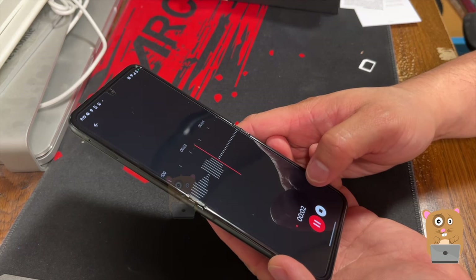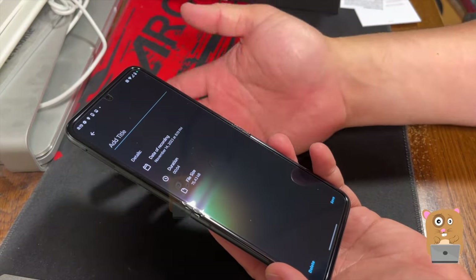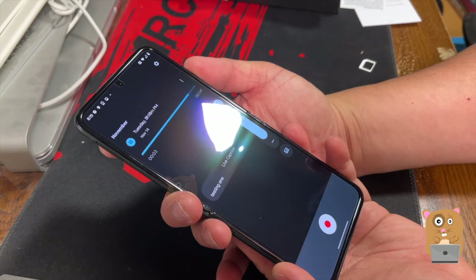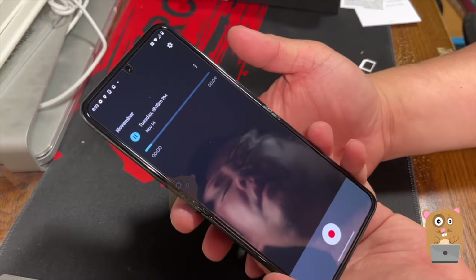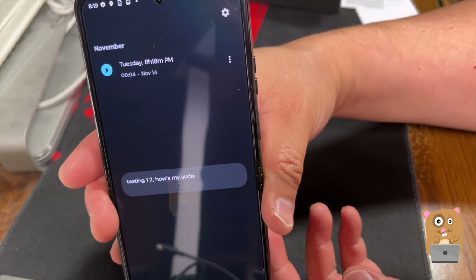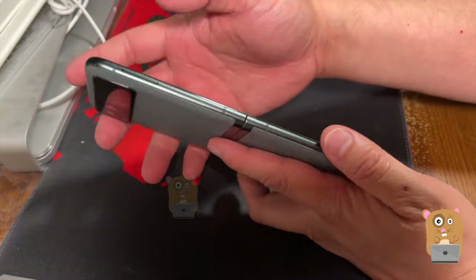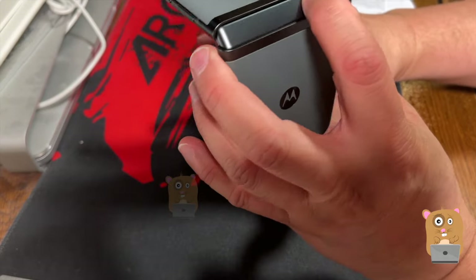Testing one, two — how's my audio? Three, four, five. This is just an auto-generated title. The live caption is picking up what I'm saying. If I just tap this, I can turn off the live caption. The volume is okay indoors. We're going to have to see how outdoor will fare. But here's a closer look at the hinge.